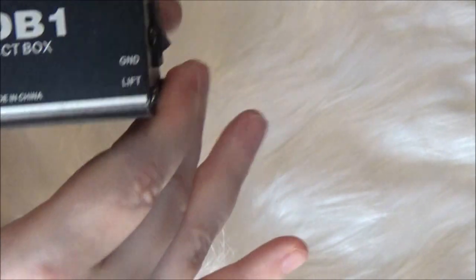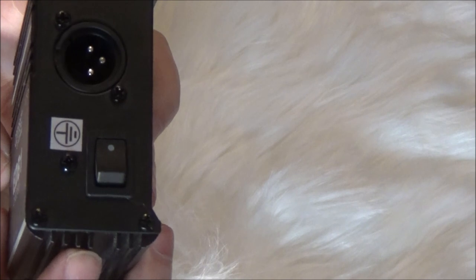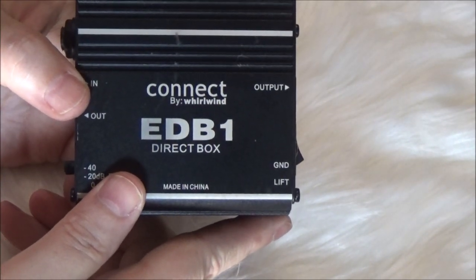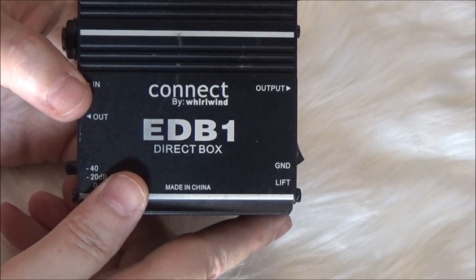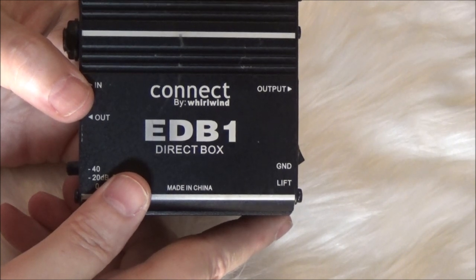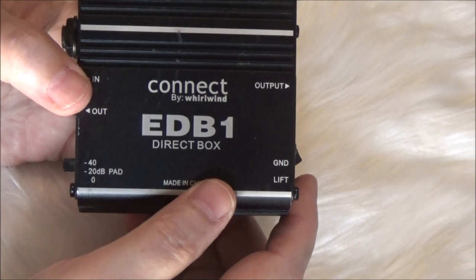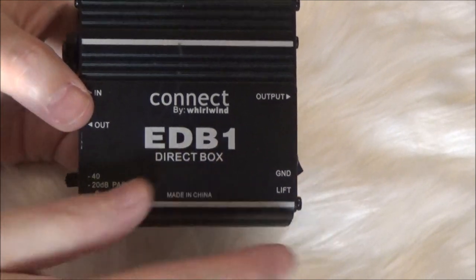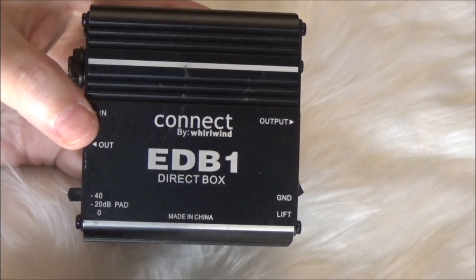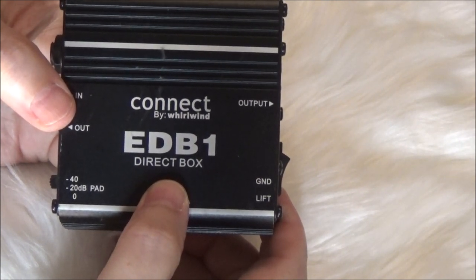Number one being the ground lift. You're going to see a switch on all good direct boxes that says 'ground lift.' Something might be making noise — whether it be an ice machine at a bar on the same circuit as your PA, your guitar rig, anything — it will be making noise through your stuff. If anything's making noise, put on some headphones, hit the PFL button, check each instrument, find where the noise is coming from, and flip the switch on that direct box. When you flip the switch, the noise will stop.